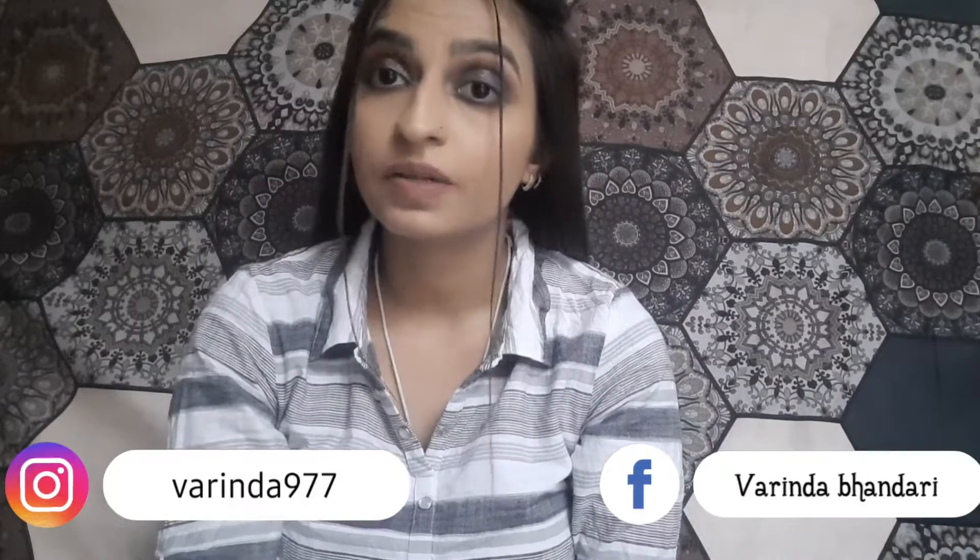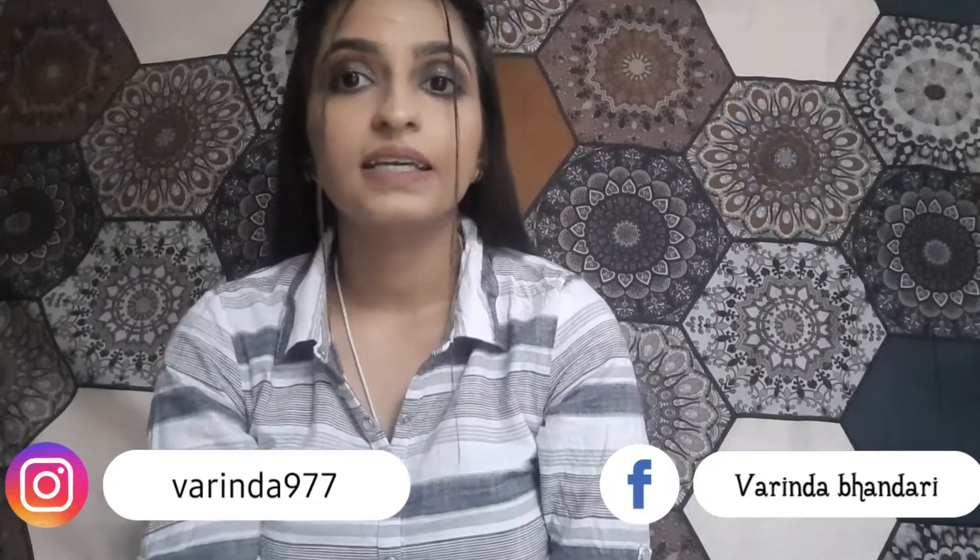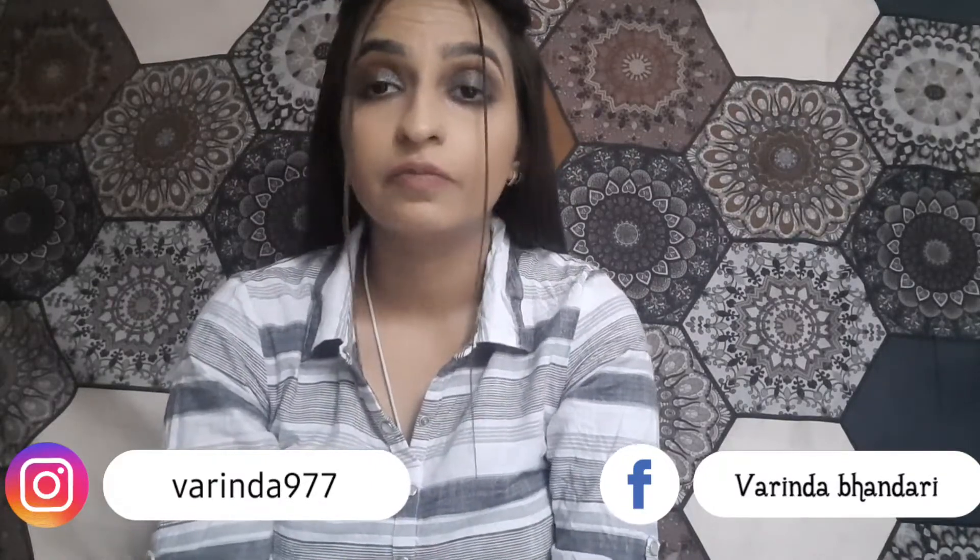Please like this video and subscribe to my channel. This is my first video, so please subscribe and share my channel.